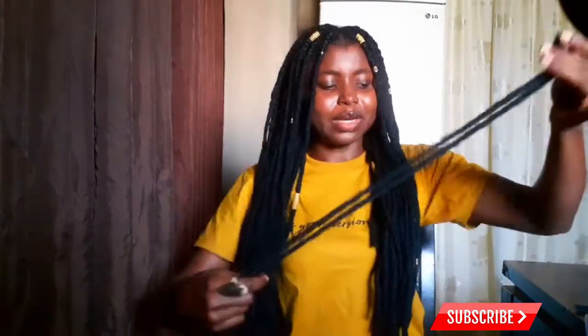You have to be creative. You have to figure out how you will install this hair. These are the two edges — it has no loop. So how do we install this? I'll show you now.